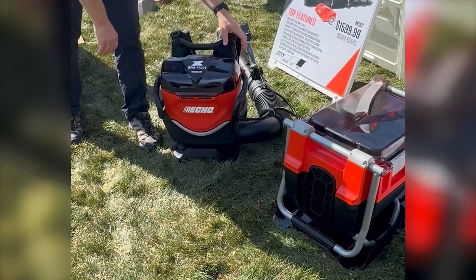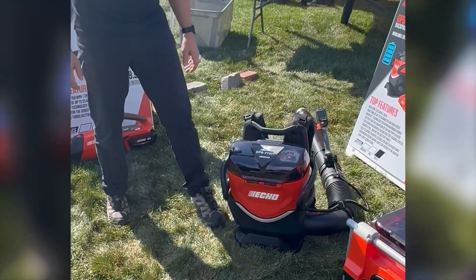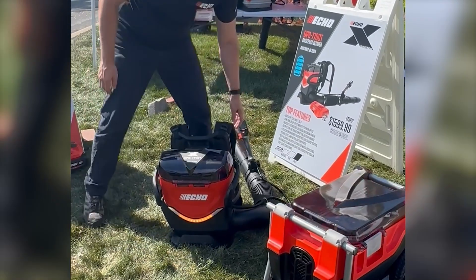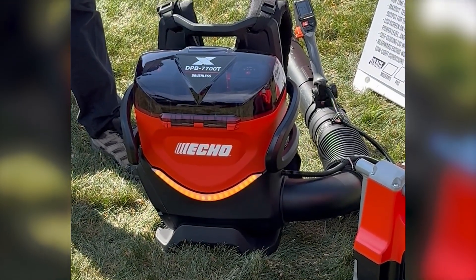You've got your three batteries in there. I have three 8 amp hour batteries in this one, which is what it comes kitted with. It does have a work light on the back, which lights up and will provide you some added visibility if you're working in low light conditions, say near a road.